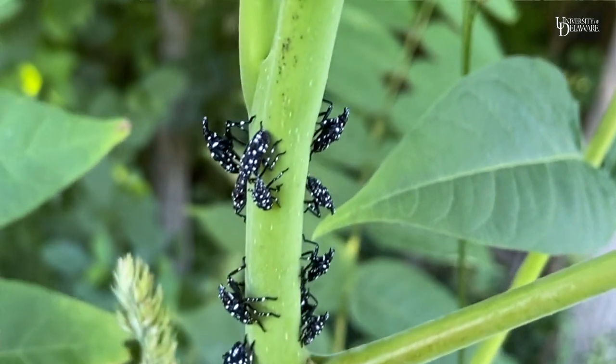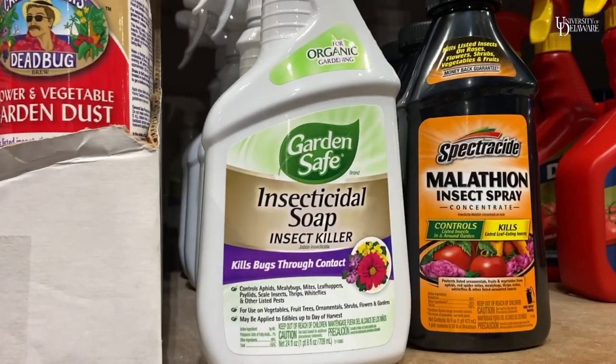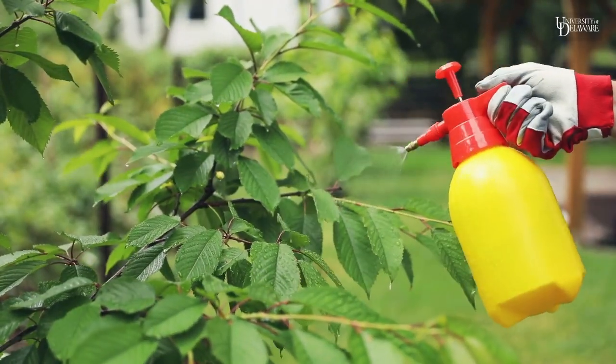If you don't have very many, I'd try to squish what you could. If you have a lot of them, you'd use something like insecticidal soap, but you'd have to contact the insect. Spray the undersides of the leaves and make sure that that product hits the insect, otherwise you won't get control.